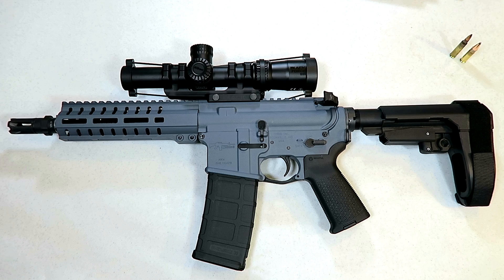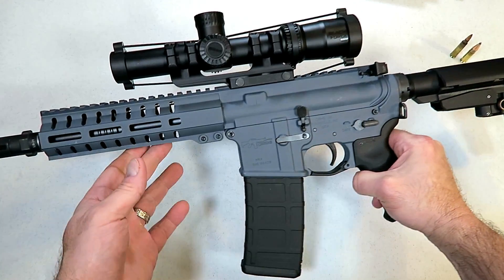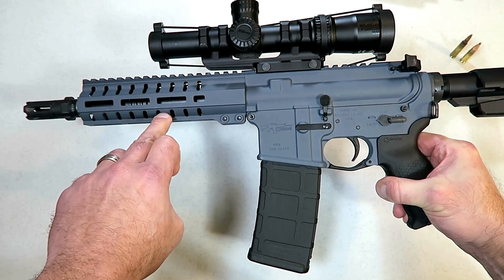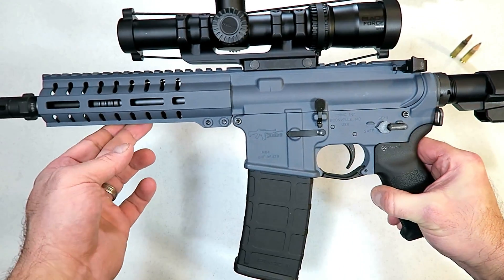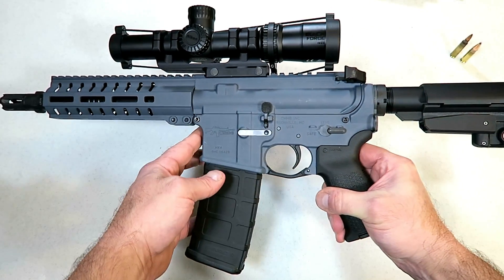Hey there friends, thanks for checking in today. We're looking at an AR pistol made by CMMG called the Banshee 300 MK4, chambered in 300 Blackout. Just a beautiful setup — very well machined, well put together AR pistol. The Cerakote finish here is called slate, sort of a cross between a gray and a blue. Looks really nice.